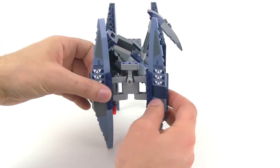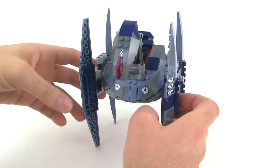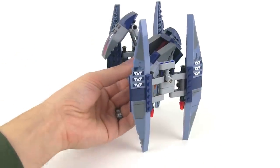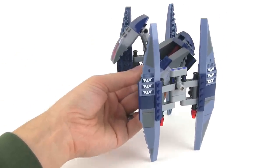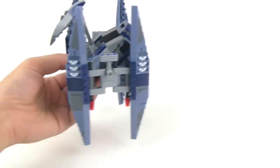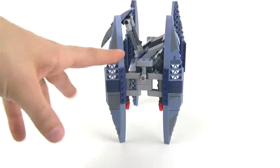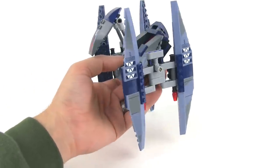And there you go, it's in its walker form now. You can rotate these around a little bit and get a little bit of articulation there. And to walk it — well, that's about it. It actually doesn't walk. You don't have any ability to pivot the legs forward and backwards.